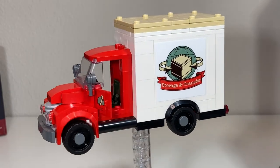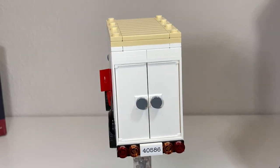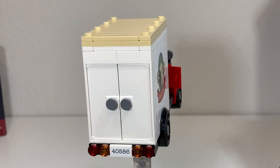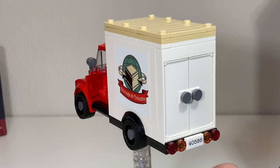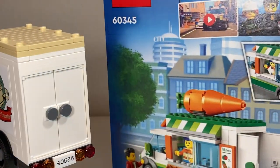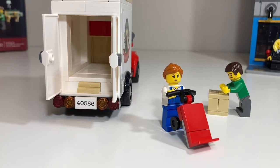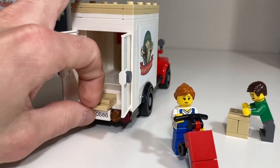Going around to the back, there's a plain license plate featuring the set number. The doors to the cargo area are three-by-six white doors, which only appear in white in one other set to date — the Farmer's Market Van. The minifigures can access the back of the truck by swinging these doors open and lowering the loading ramp.